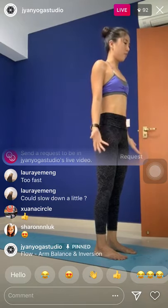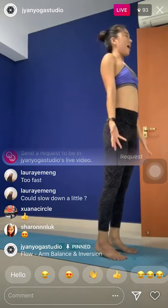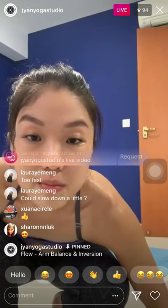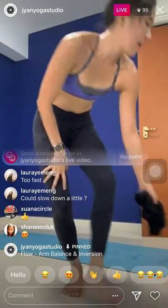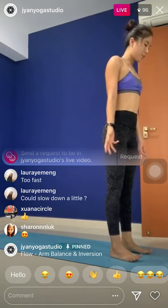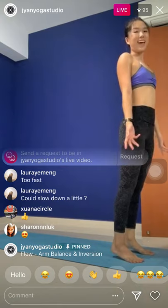Mountain pose. Release the arms alongside your body. Close your eyes. Inhale, rest. Exhale — one. Inhale. Exhale — two. Inhale. Exhale — three. Two more. Inhale. Exhale. One last. Inhale. And exhale.